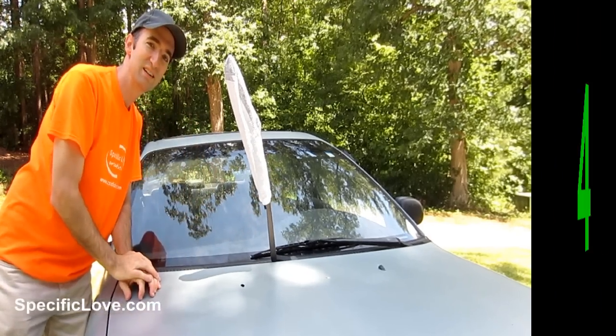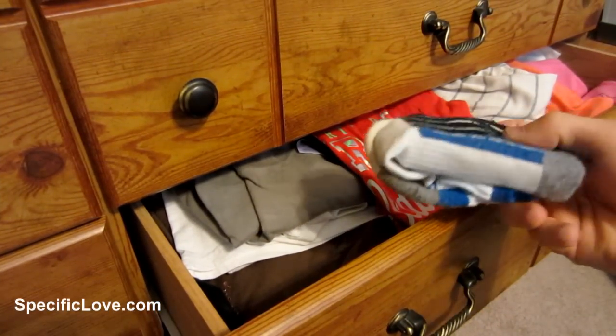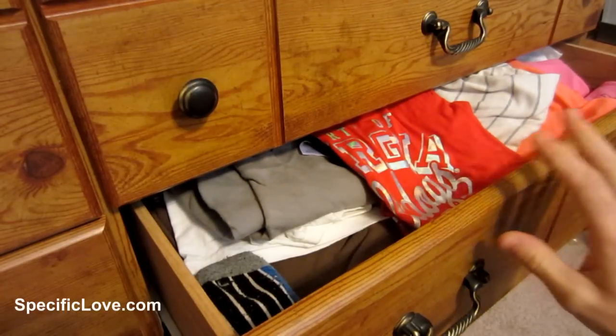If you want your clothes to smell really good, you can take some potpourri, stick it in a sock, shove it in the corner of your drawer, and every time you open your drawer it's going to smell wonderful.